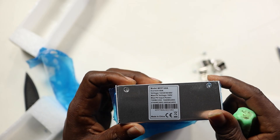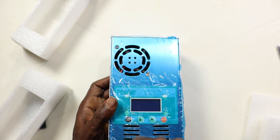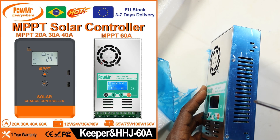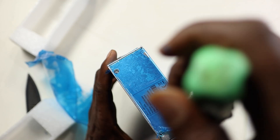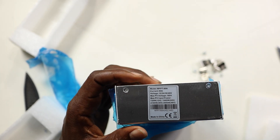I'm going to open up an MPPT charge controller and tell you about the technology, how it works, and what's inside. MPPT is a more modern technology for charge controllers. We also have the PWM type. This newer MPPT unit I have here has a fan, while another version of the same product just uses a heat sink. I'm old school, so I always prefer something with a cooling fan.